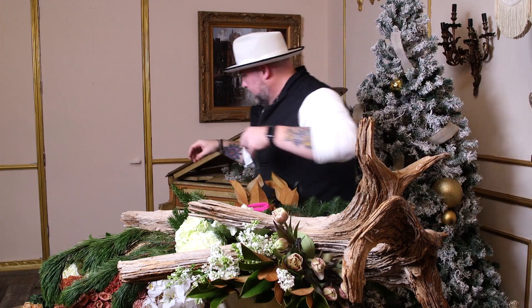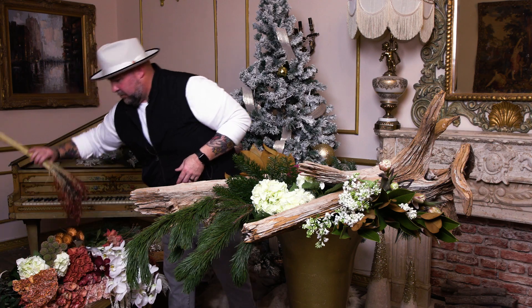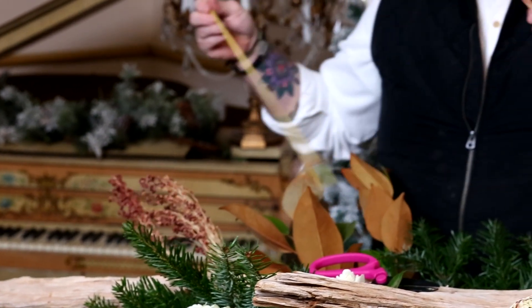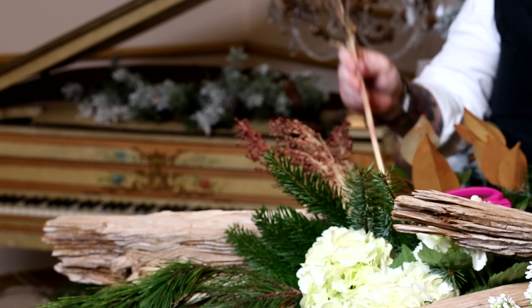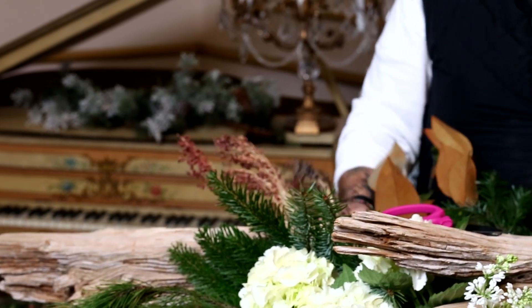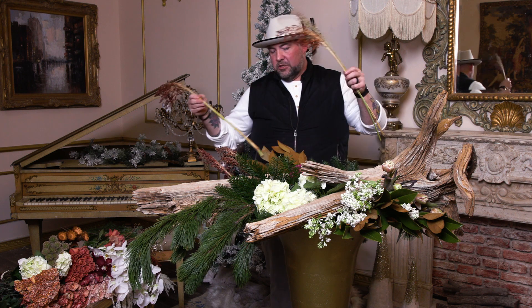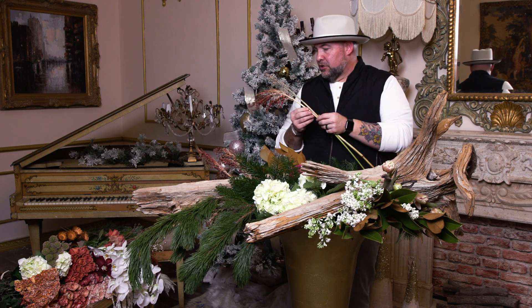We have more tulips going in shortly. Let's also go in with the scotch broom to give it more texture and a little bit of draping. Everything is going in in groups - the bigger the groups, the better the visual impact. It gives your eye a little spot to rest while you're taking in all these different textures and moments of this design.